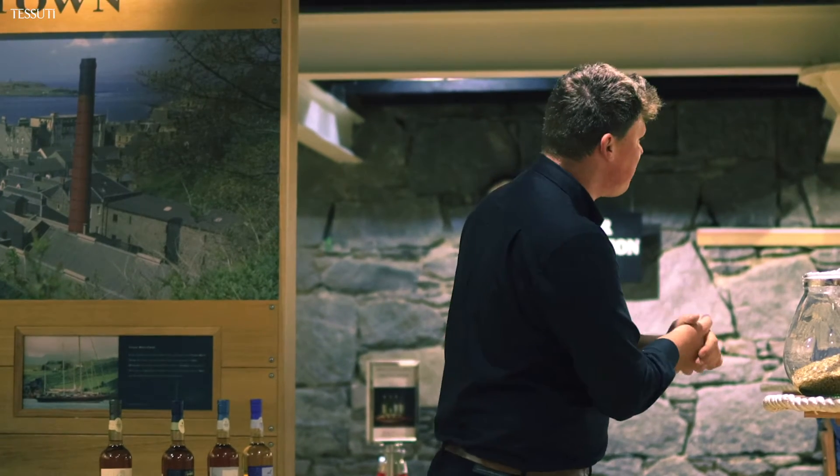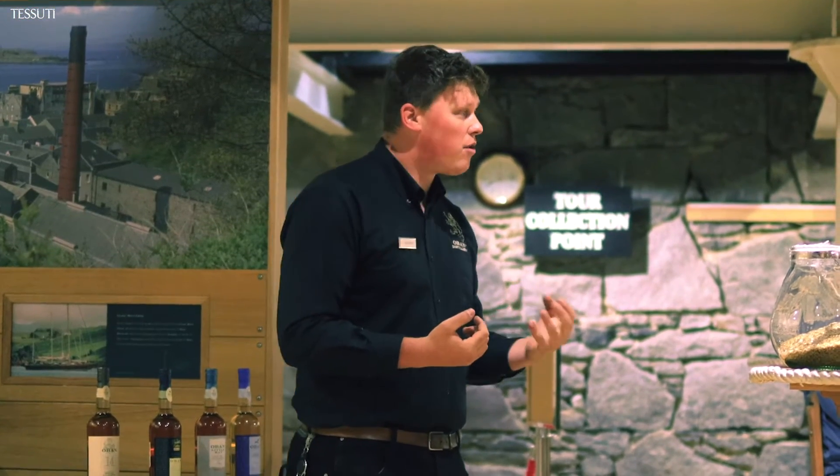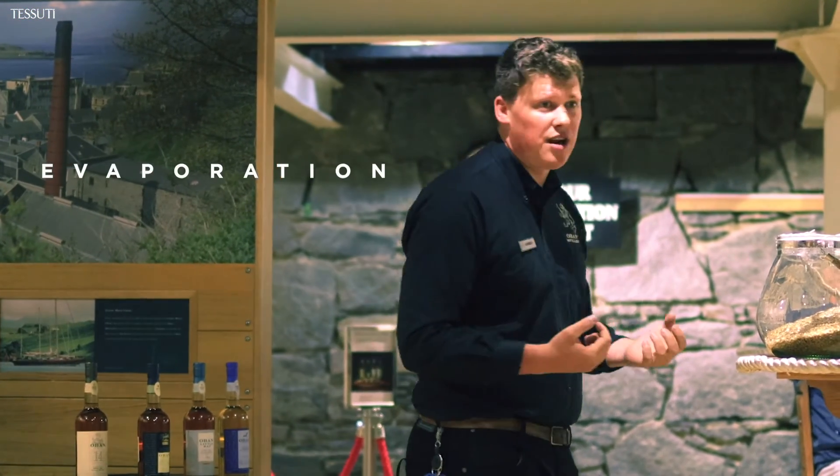In the distillation process, we're going to try to separate the alcohol from that beer, from that wash. Evaporation is going to help us do that. And what we get then is the new make spirit.